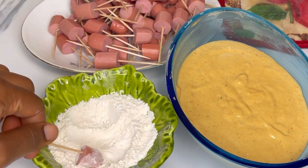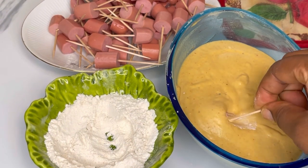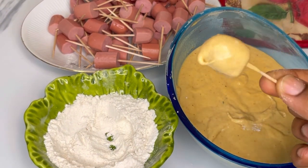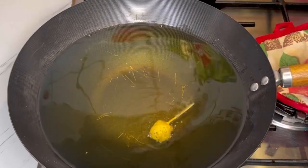First, put the sausage in the flour and make sure you shake off any excess flour. Then put it in the batter, just like so, and then place it in the oil. Make sure the oil is hot.